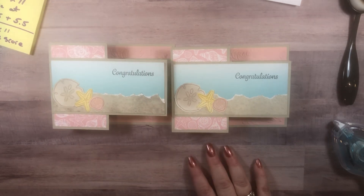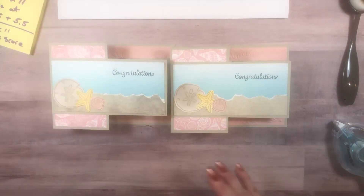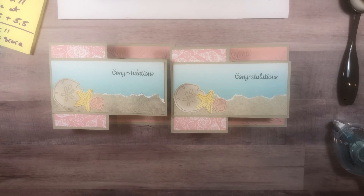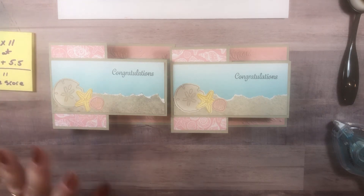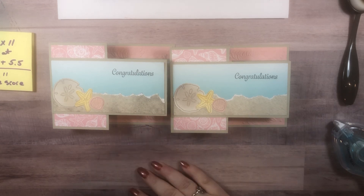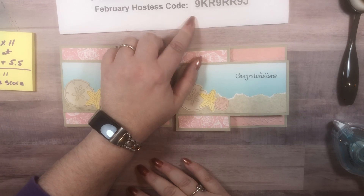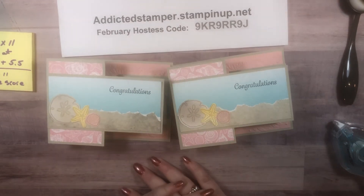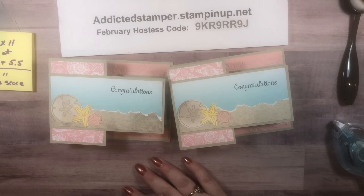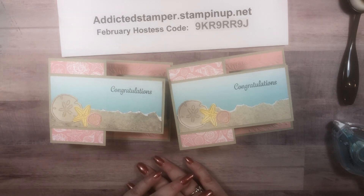I hope you like this card. If you do, please give me a thumbs up or leave me a comment and let me know. Please, if you have not subscribed, go ahead and subscribe and ring the bell so you're sure to get notified. If you do not have a demonstrator in the U.S. that you are currently working with and you would like catalogs, I'd be happy to help you and would love to help you on your stamping journey. If you're ready to order and you don't have another demonstrator you work with, here is my website and my hostess code for February — good up until the 28th of February. Thanks so much for watching, folks. Have a great week and I'll see you next Monday for Make It Monday. Thanks. Bye.